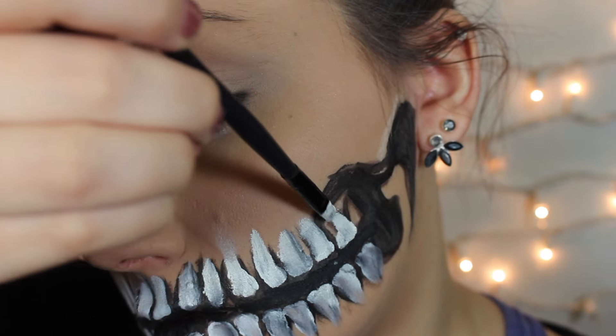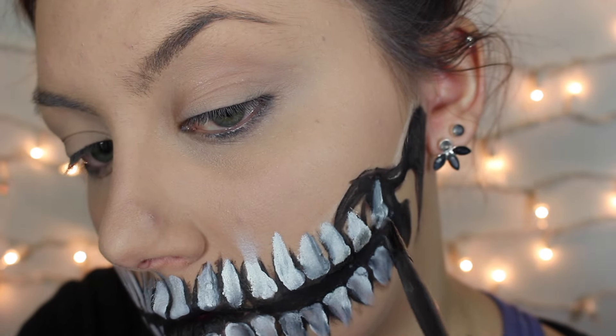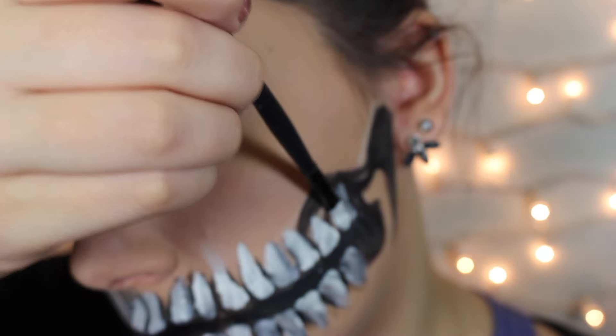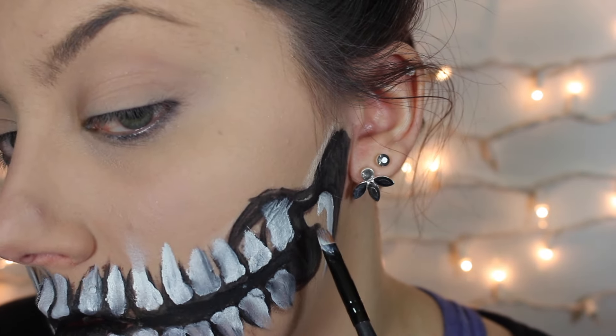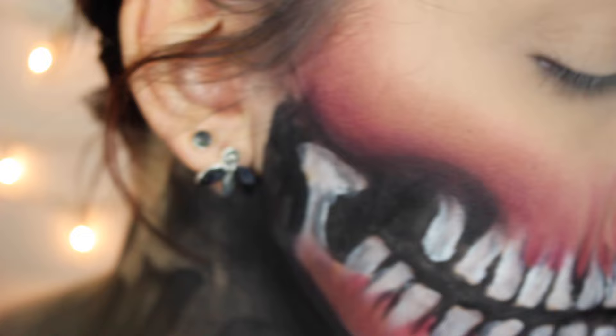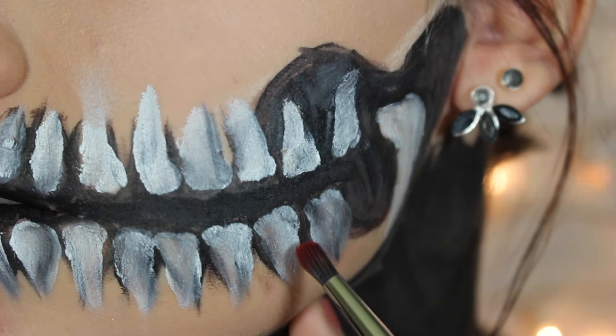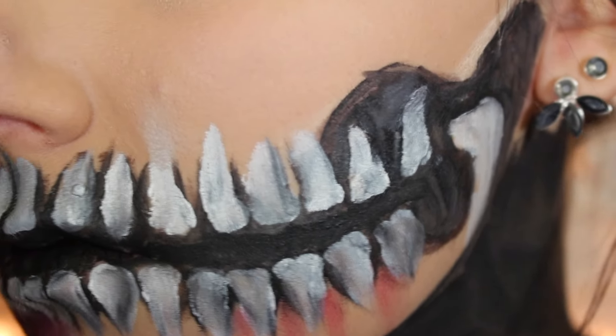I'm filling in this little jawbone shape here but I'm not going to bring it completely down. I didn't want to paint my whole face white — I wanted to leave my natural skin showing through — so I'm only going to pull that color down as far as that little piece goes.